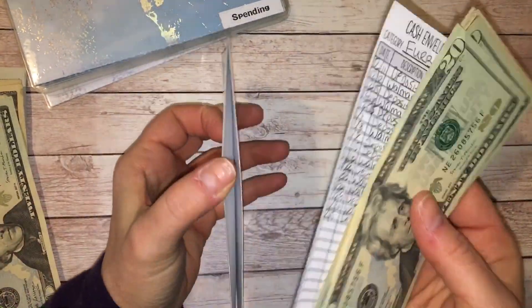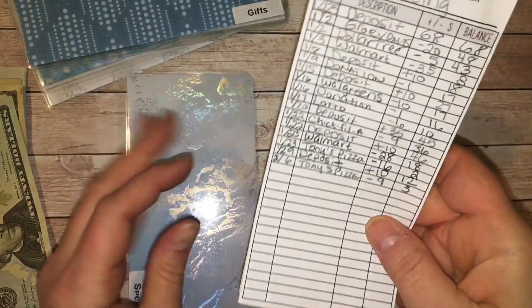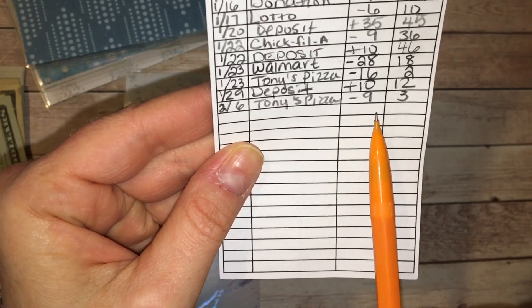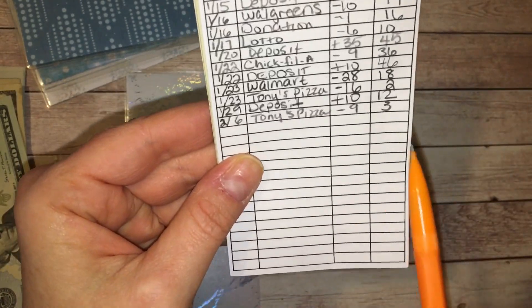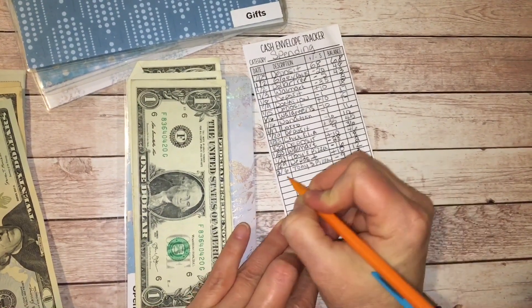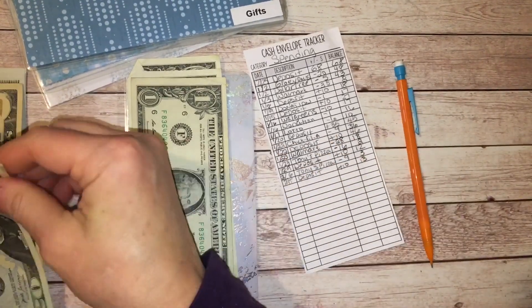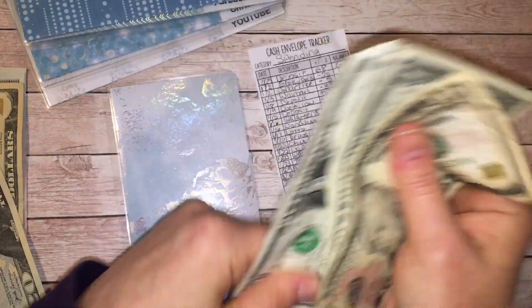The fur baby envelope covers food, treats, and kitty litter. Next is my spending envelope. As of the last stuffing I had $12. I went to Tony's Pizza and went out with some friends and have $3 left. I'm adding $10 today, giving me $13. So here's $10, $11, $12, and $13 for spending.